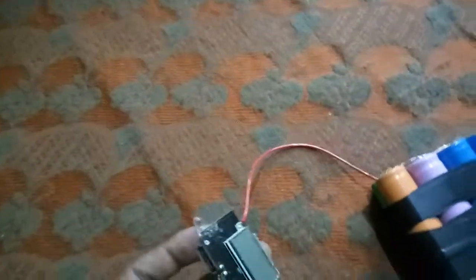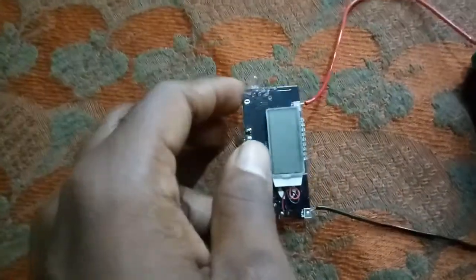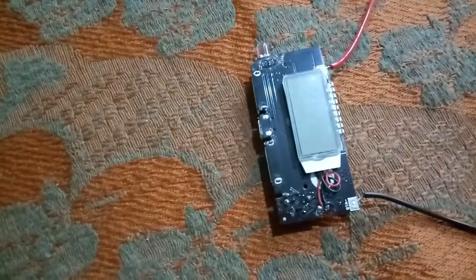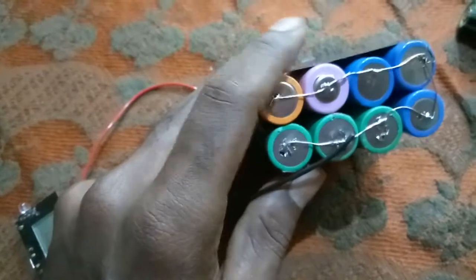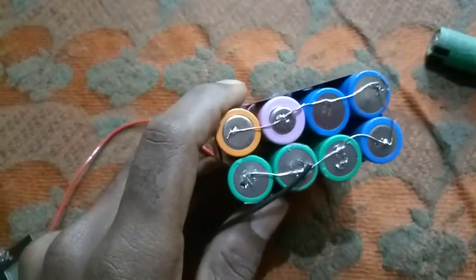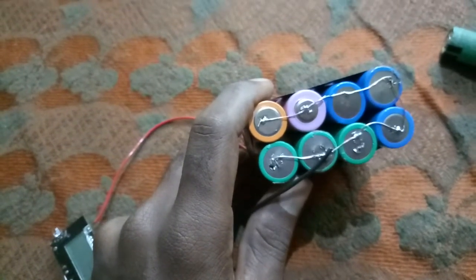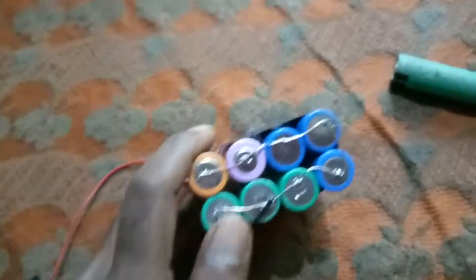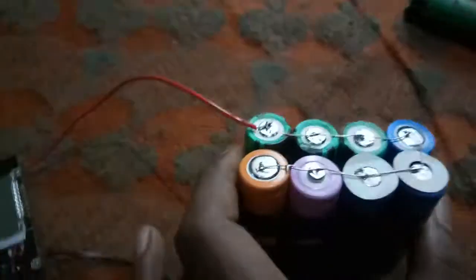Now, we have two batteries. One battery is negative and one is positive. So we can see how many batteries there are - the negative is not common.